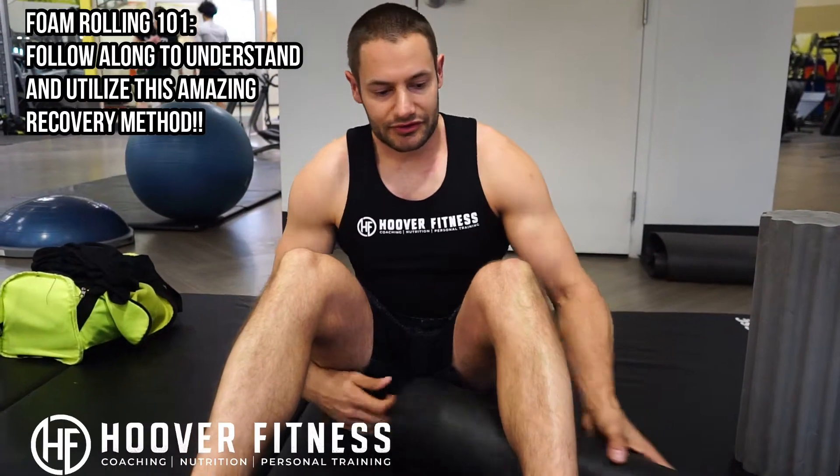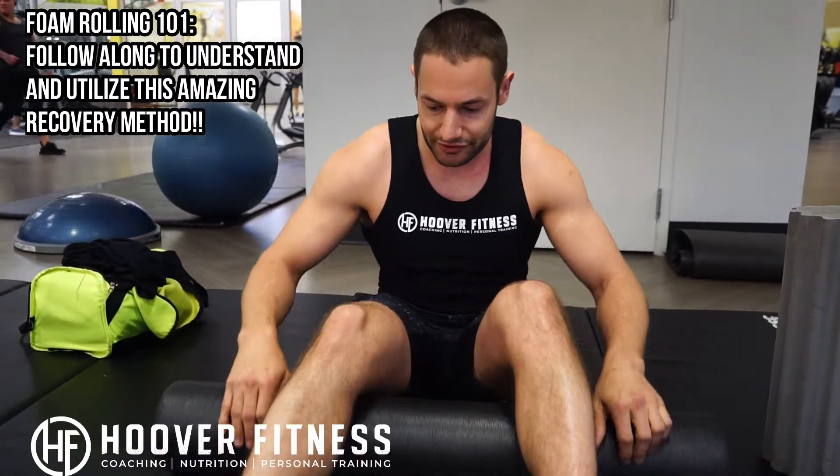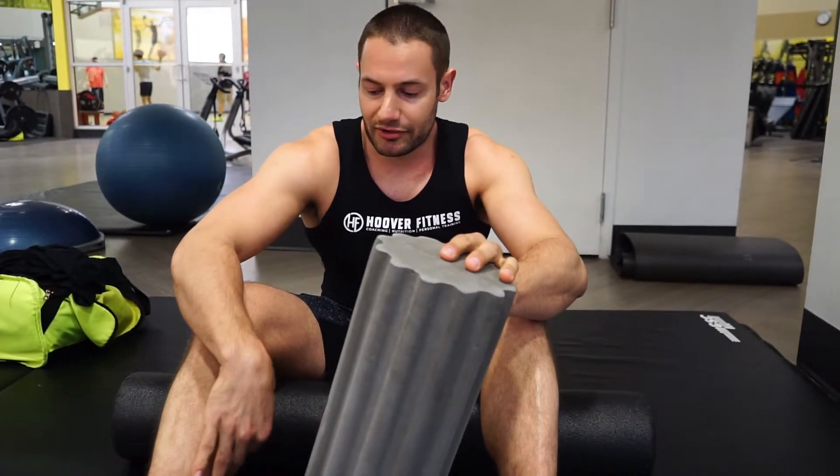Today we're gonna talk about foam rolling. Matt and I have been doing this routine for a while now. With foam rolling, it's called SMFR and it stands for self myofascial release. What that means is you're basically applying your body weight pressure on the muscle, and that pressure is releasing knots, releasing lactic acid, and is actually going to help lengthen the muscle and prevent injury.